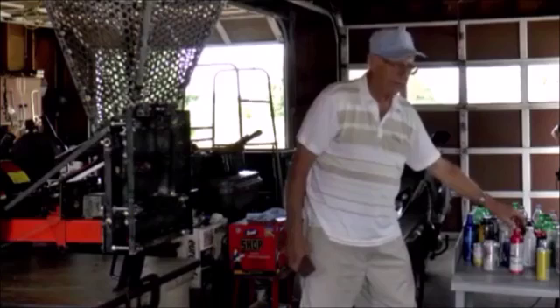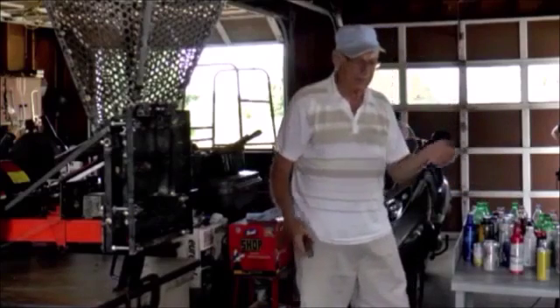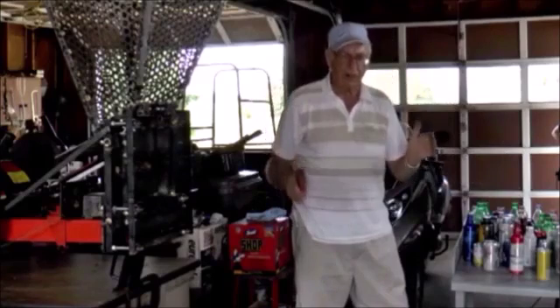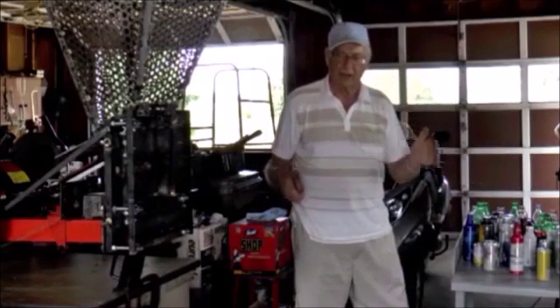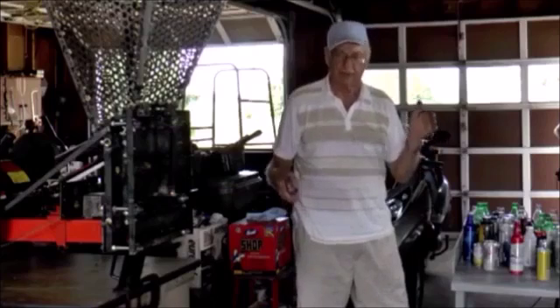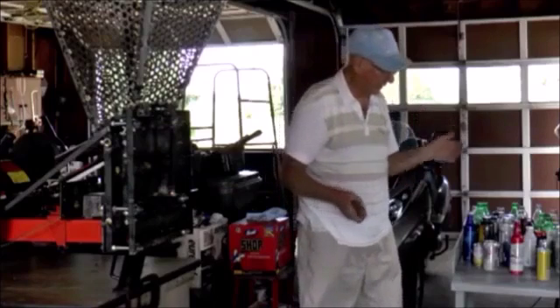That's why there are dozens of little hand crushers on the market, but there's no really good automatic small can crusher on the market because they all jam and have problems. There are a lot of big commercial ones that start at $10,000 and up.